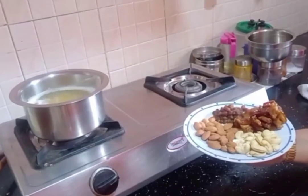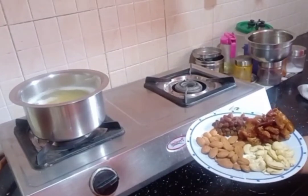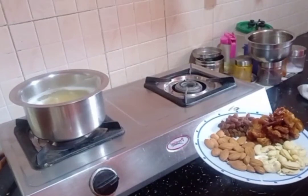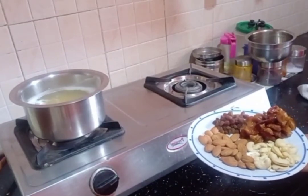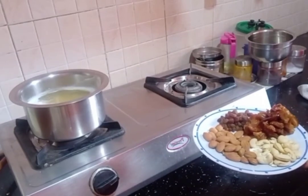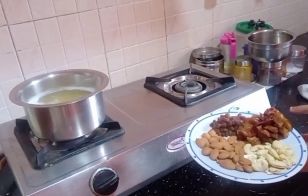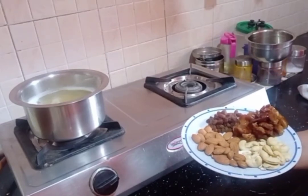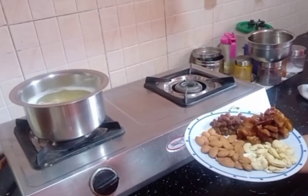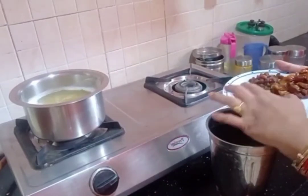For the dry fruit balls we use cashew, seedless dates, and kismiss. We will be able to add some sweet potato. We will mash it and mix with pasta, cashew, and badam.